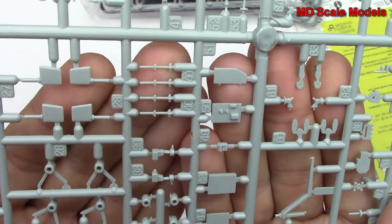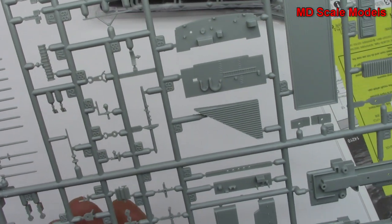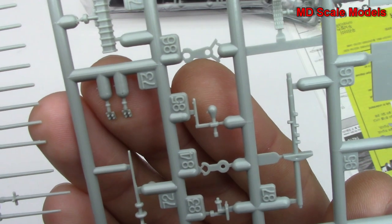There are some missiles there. That's actually very, very nicely molded. Look at how small and detailed these parts are.